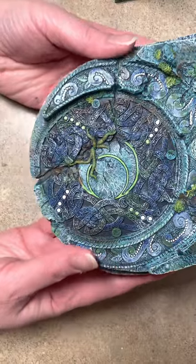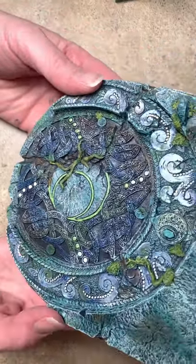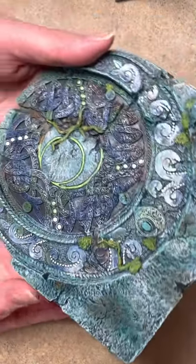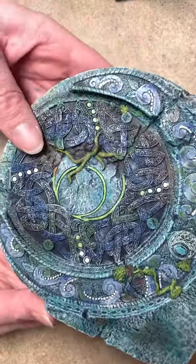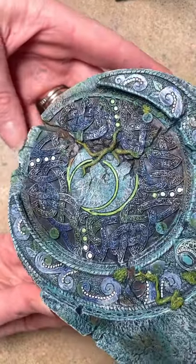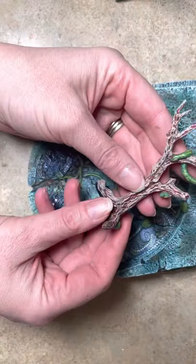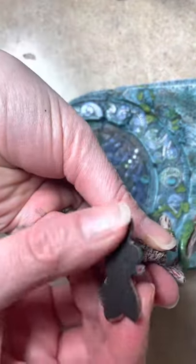The detail is incredible and whoever did the paint job did a fantastic, fantastic job. It's slightly shimmery — it looks like it's coming through in the video, it's kind of hard to tell. It does have the non-skid bottom on all of the pieces except for the tree. The tree does not have the non-skid bottom.